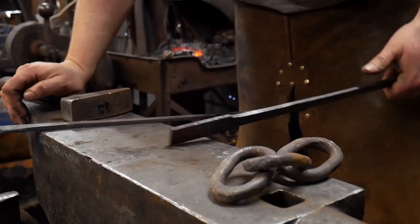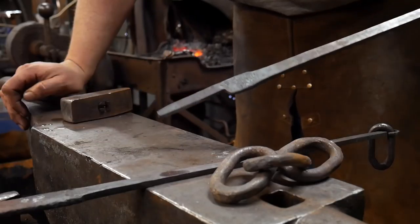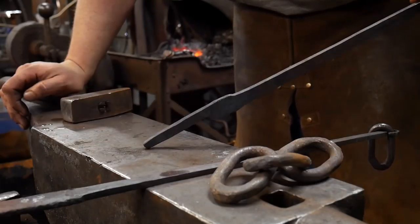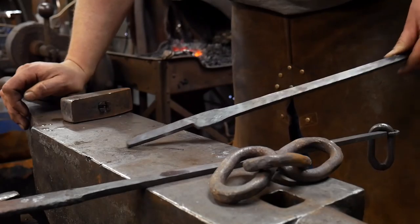Just like in other videos, it's going to start with a set down. We'll set down the material and draw it out to length, and then we'll go ahead and knock these up into chain makers tongs.